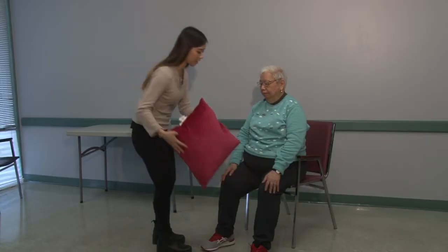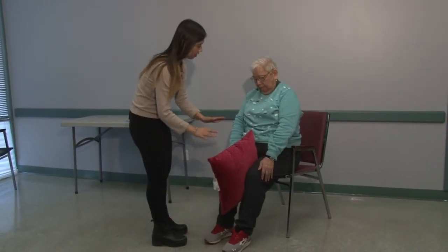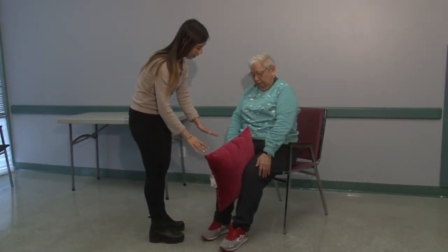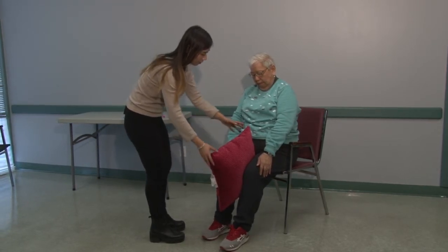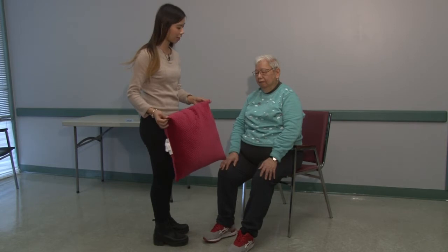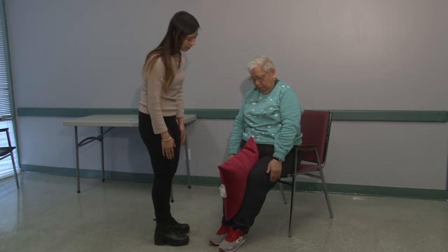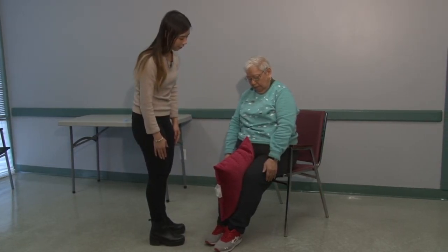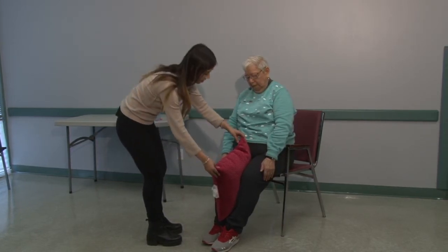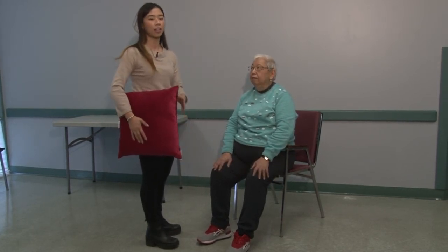The last household item is a cushion. You can use this to activate the muscles in the senior thighs. Place it in between the thighs, have them squeeze and hold for ten seconds — nine, eight, seven, six, five, four, three, two, one — and release. This exercise will activate the inner thigh muscles of the seniors.